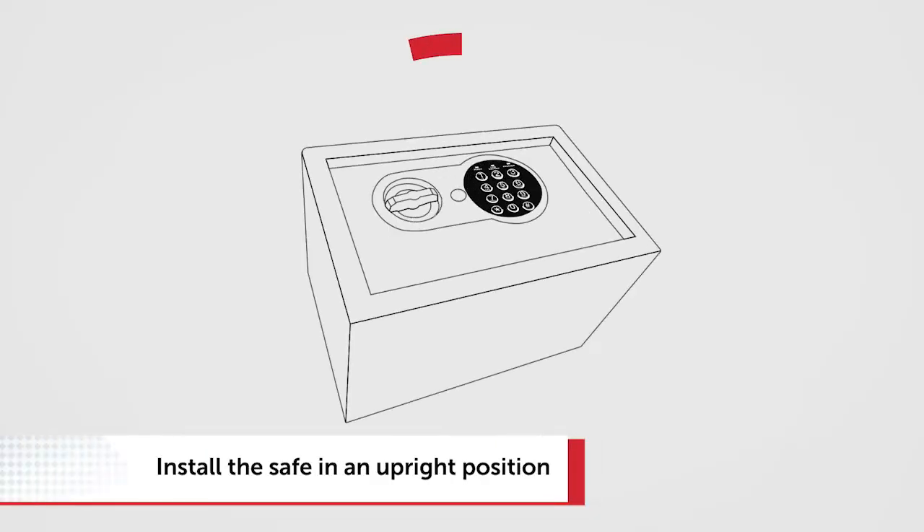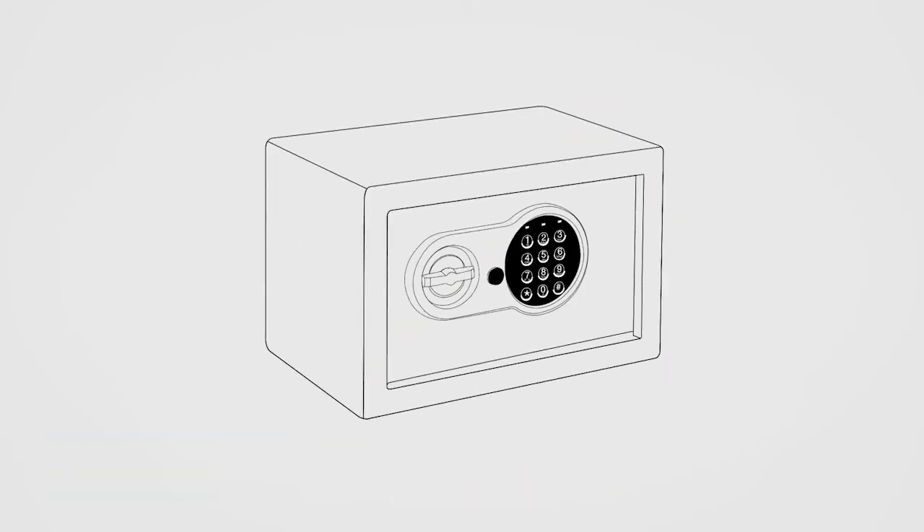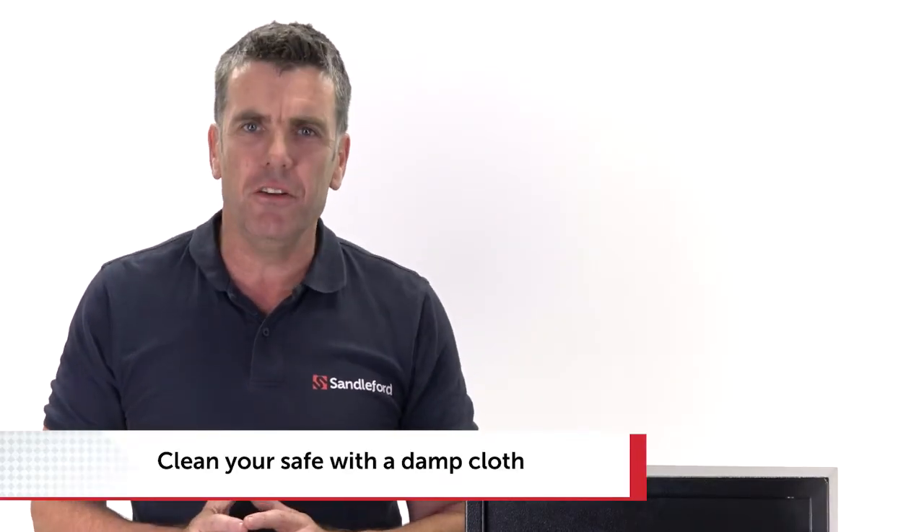The safe must be installed in an upright position so it opens like a microwave. If you'd like to clean your safe, don't use any cleaning liquids or sprays — just a damp cloth.